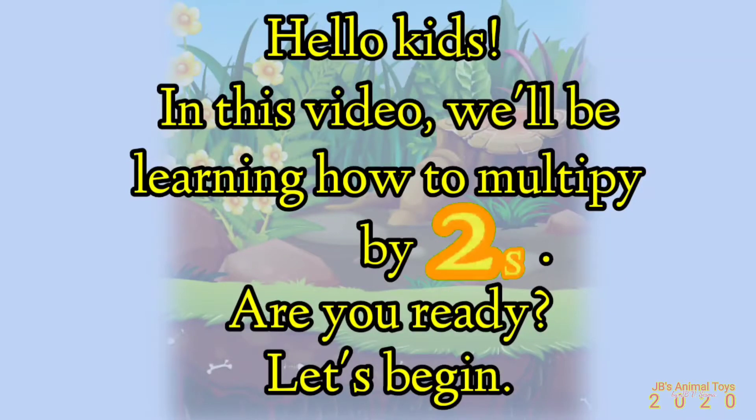Hello kids! In this video, we'll be learning how to multiply by twos. Are you ready? Let's begin!